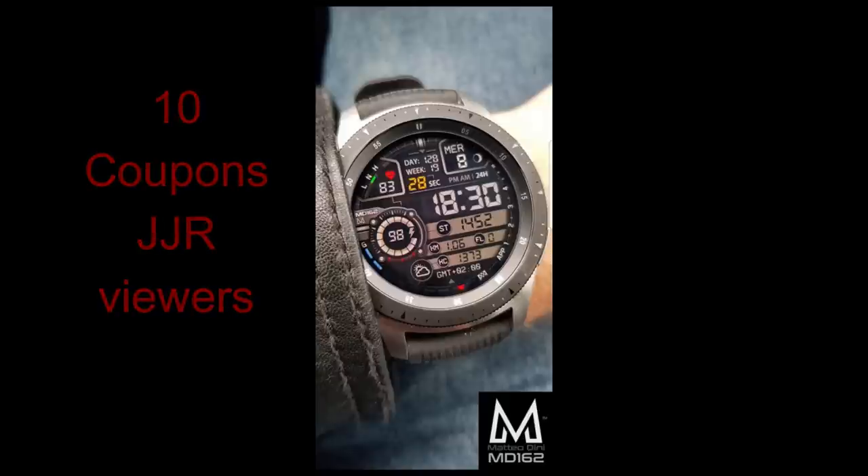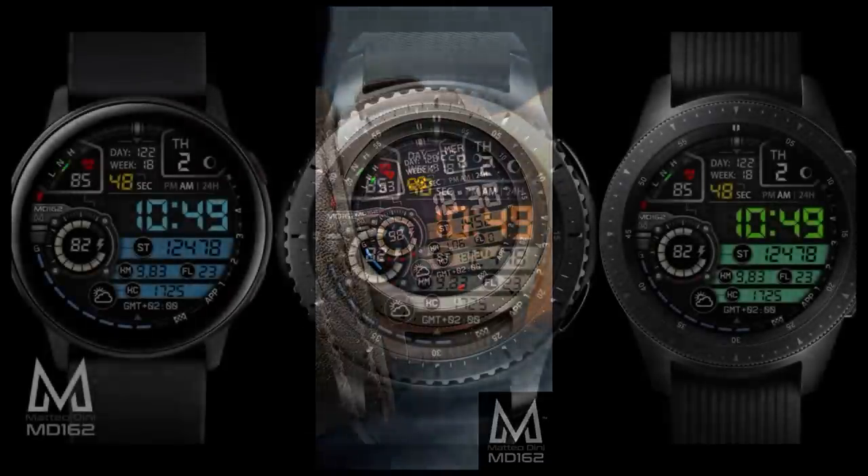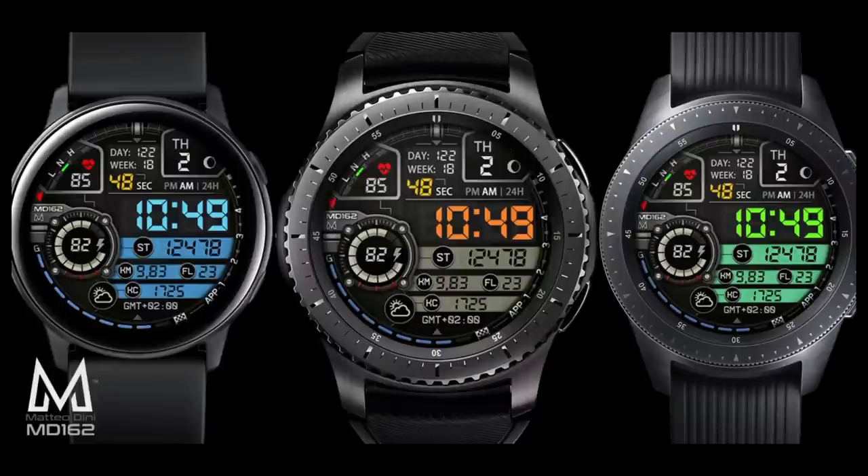Both of these faces are absolutely stunning — they really deserve a review just for themselves. Remember that in order to participate in any of the giveaways, you just need to leave a comment below.